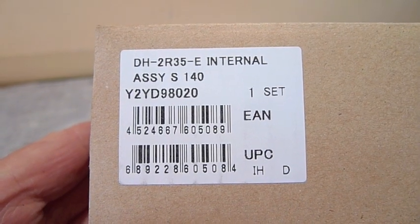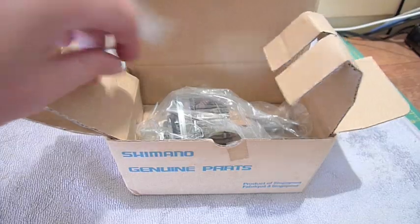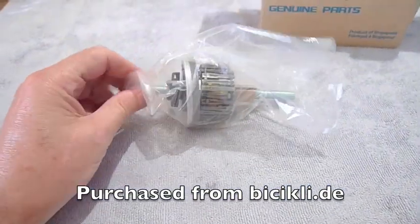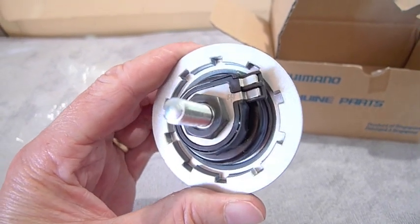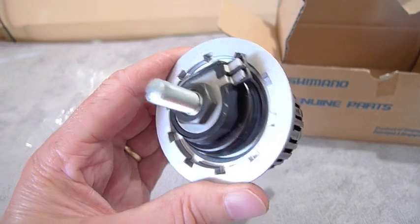This video shows how to replace the internal assembly of a Shimano hub dynamo. We ordered the part from bicycly.de in Germany online and it arrived in Australia within a week. We had to replace it because the electrical contacts on our new wheels were smashed when they arrived.